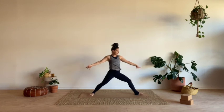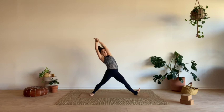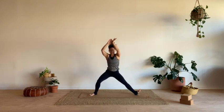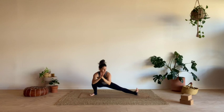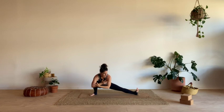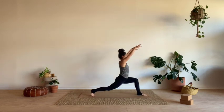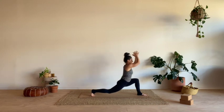From here, straighten everything up, pick up the front foot, hold onto your right hand. Inhale. Then pull that back heel in, bend the back knee — surfer's lunge. Exhale. Take a full breath down here. Inhale, come all the way back to the top of the mat — crescent lunge. So flowing up. Hands at heart, lean forward, exhale.